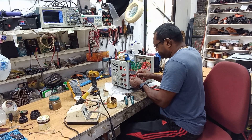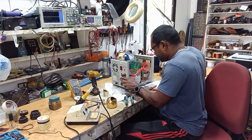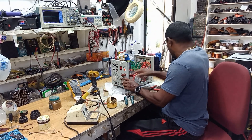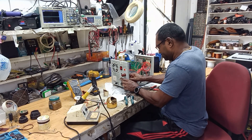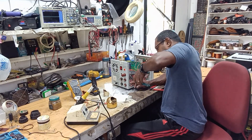Someone else was in here before — I don't know how they didn't observe this, but nevertheless it came to my workshop and I'm glad it did so I can share it with you guys.